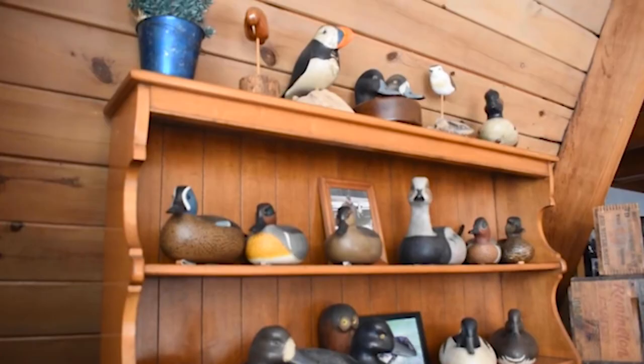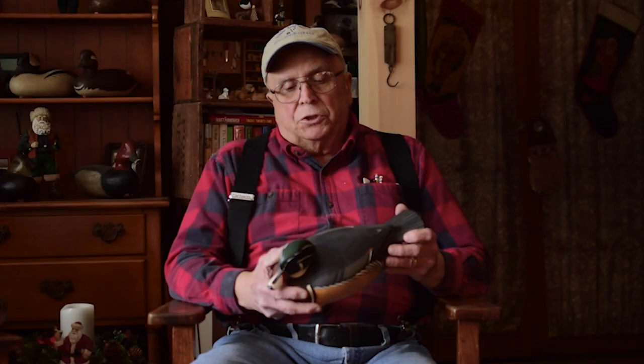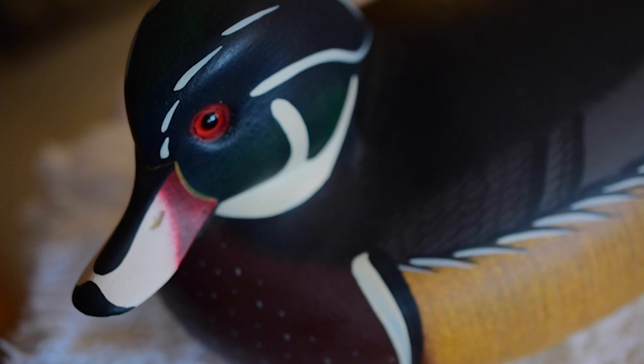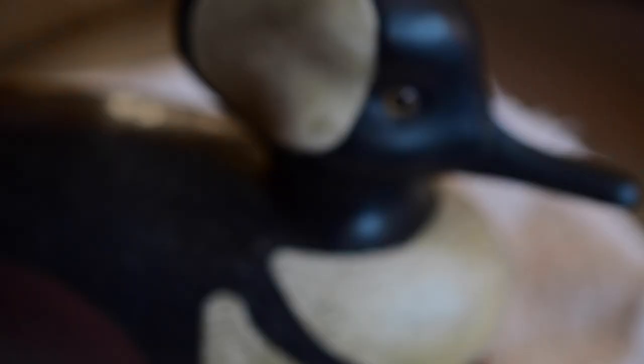We have about 150 to 200 decoys, maybe more. Most of my collection has two birds — the male and female. This is the male wood duck. It's a hollow cedar decoy. It's a New Jersey style because it's kind of rounded — instead of a flat bottom, it's rounded, and they rock in the water.